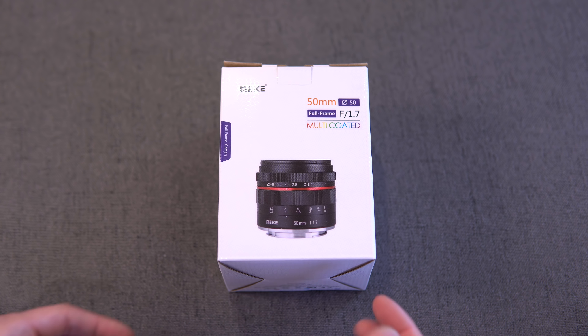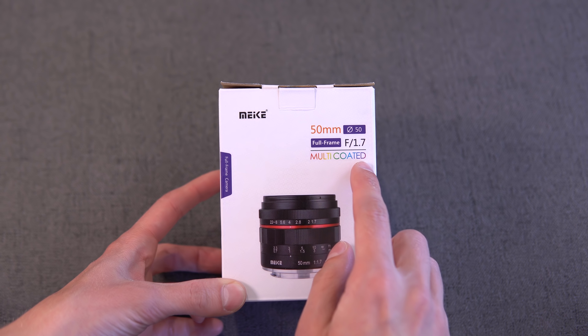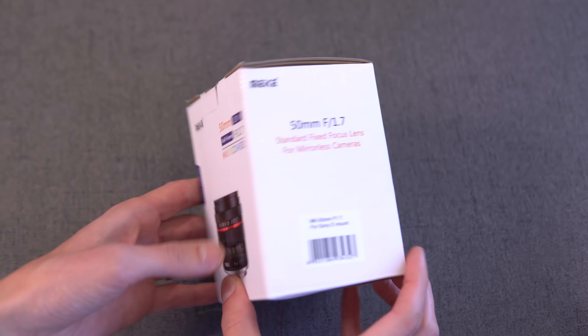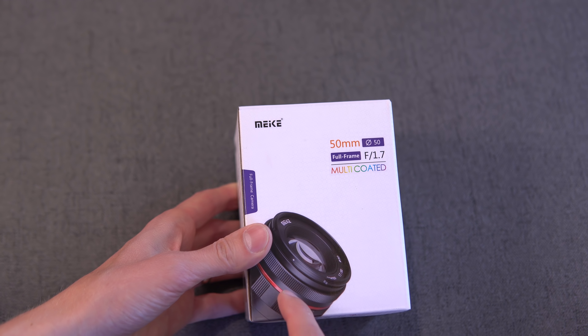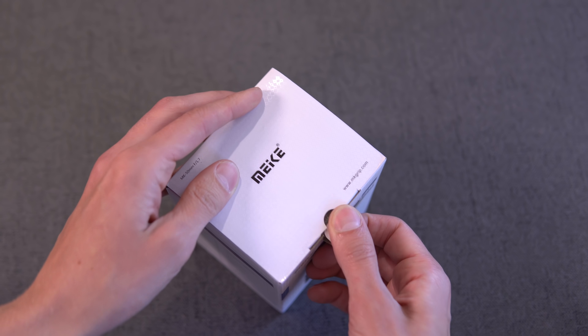Here is the box that the lens comes in. As you can see, Meike packaging — 50mm F1.7 multi-coated — and a nice picture of the lens on the front. It's a standard fixed focus lens for mirrorless cameras; this is for Sony E-mount. There's another picture on the back and then some specifications on the side. Let's open this thing up.